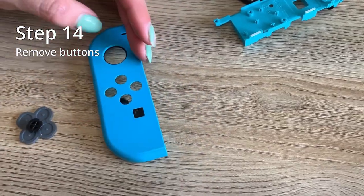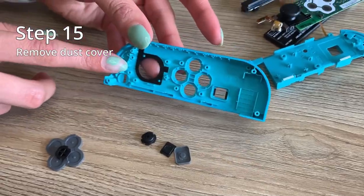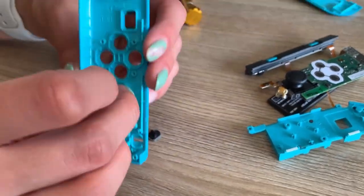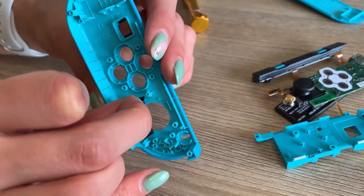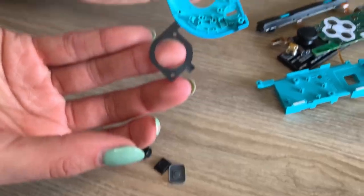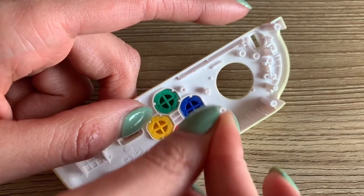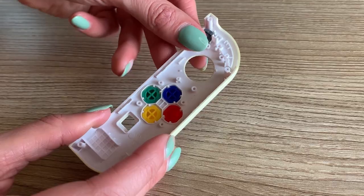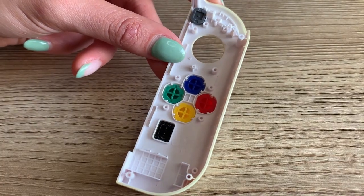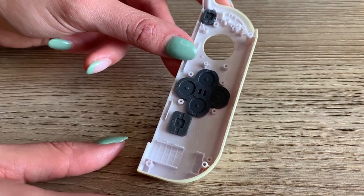Step fourteen is to remove your buttons — making sure they don't fly all over the place. And remove the dust cover. The dust cover is very sticky, so patience is key. Step sixteen, add all your buttons back in — add your new fancy buttons or the same old buttons. So that's the plus sign and the home button, along with the little covers holding them in place. And the dust cover goes right back in.